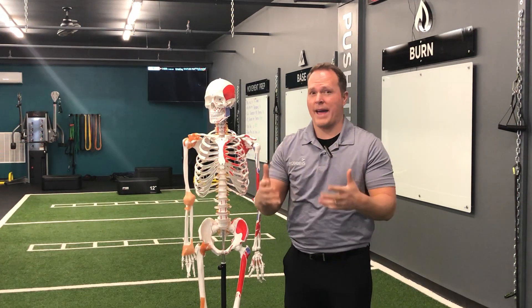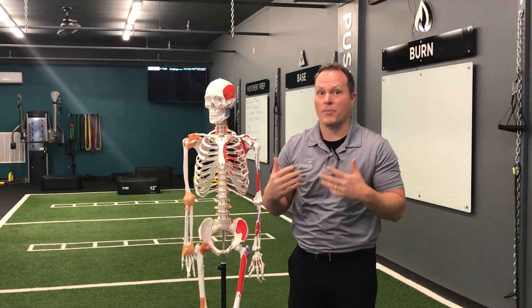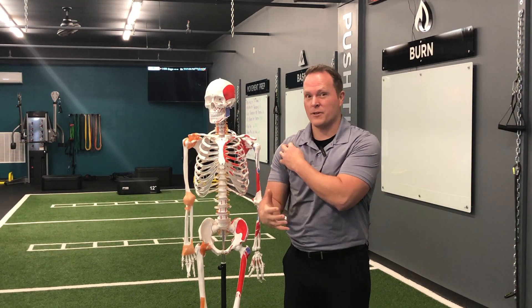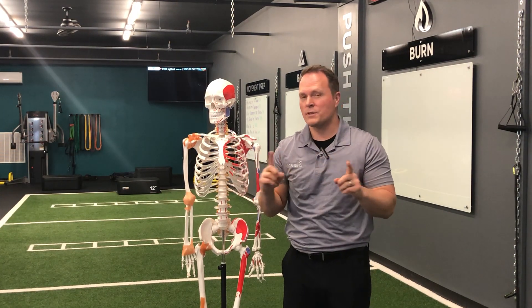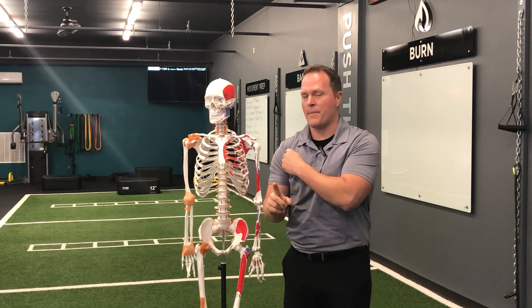Alright, if you're having shoulder pain, the first thing you have to do is find out what is causing that shoulder pain. Most people come into our practice and they have pain in the front of their shoulder, specifically when they go to move their arm up and reach up for something. There's mostly one of two problems causing that pain in the front of the shoulder: either your rotator cuff or your labrum.